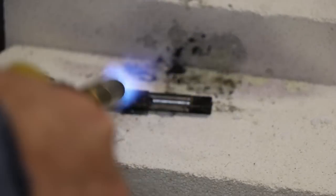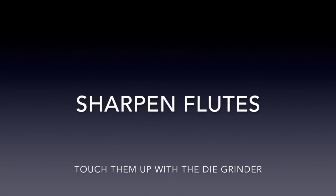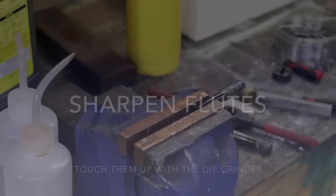Now we've cleaned up the tap a bit to see the colour of the metal, and we just give it a quick warm-up with a blowtorch to blue it and temper the steel.